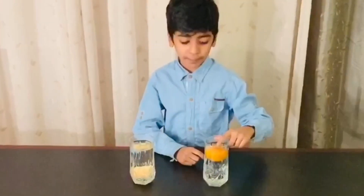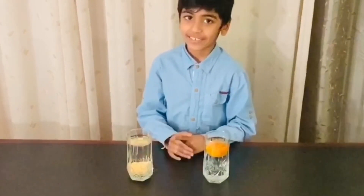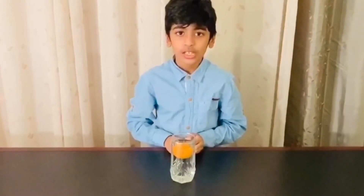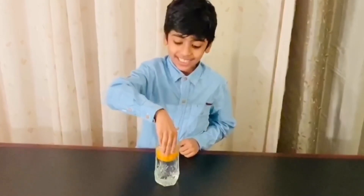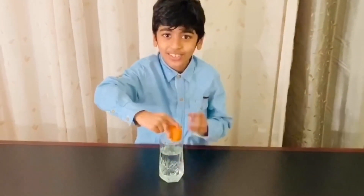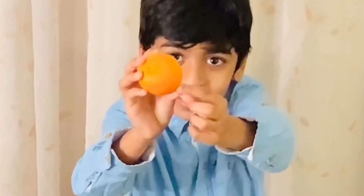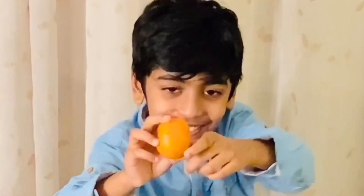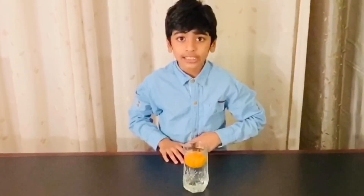The orange with the peel is heavier than the orange without the peel. But why do the heavy ones float and the light ones sink? Don't worry, friends, I'm here to explain to you. The orange with the peel floats because the peel is porous and filled with tiny air pockets. You can take a closer look — there are tiny air pockets, like a million of them. This pocket of air makes the orange less dense than water, and that's why the orange with the peel floats.